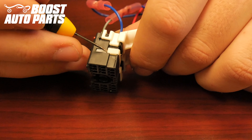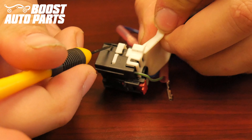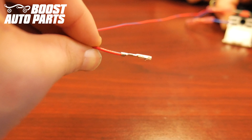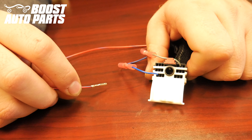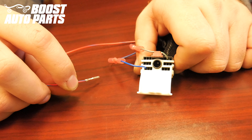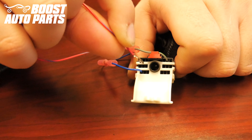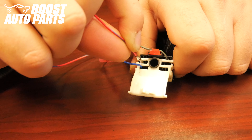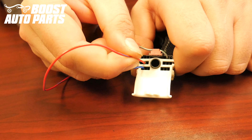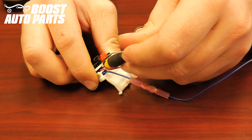Using a pick or small flat blade screwdriver, depress on the white lock on both sides of the connector, which will allow the terminals to be inserted. When inserting these terminals, the crimp needs to face down towards the bottom of the connector. The red wire with blue tracer needs to be inserted into slot 8 — slot 8 is located in the second row, one over from the left. Face the crimp down and insert the wire into slot 8. Slide the terminal all the way forward until it latches into place. If necessary, use a pick or very small screwdriver to help slide the terminal forward.